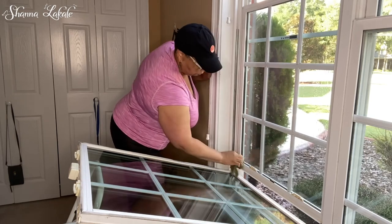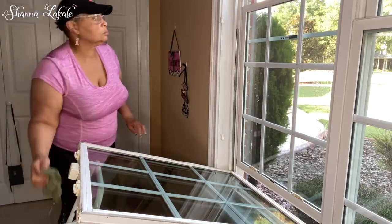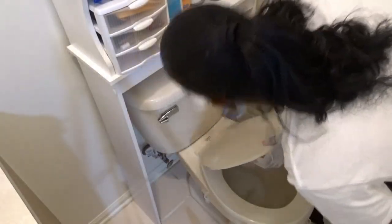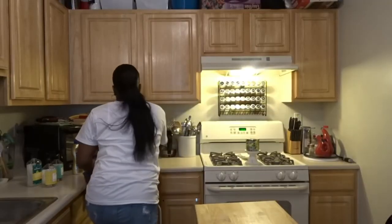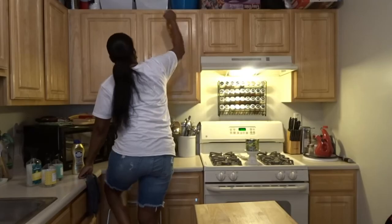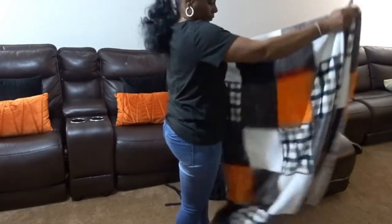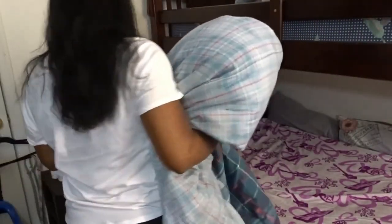Rachel, come on in and introduce yourself to my family. Hi, my name is Rachel from Cleaning with Rachel. On my channel I share videos on cleaning, organizing, decluttering, and a lot of family time. If you enjoy these type of videos, when you're done with this beautiful lady's channel please come on over to my channel — I would love for you to join my YouTube family. Hope to see you soon!